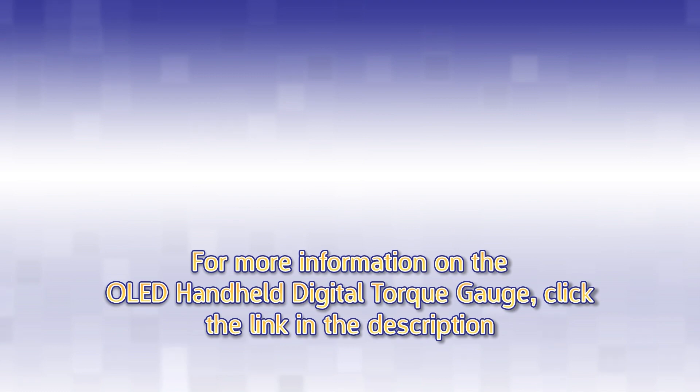For more information on the OLED handheld digital torque gauge, click the link in the description.